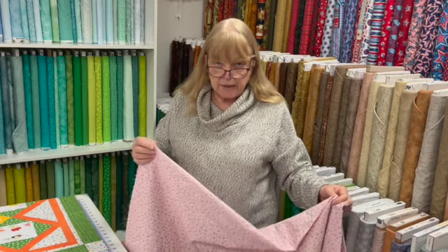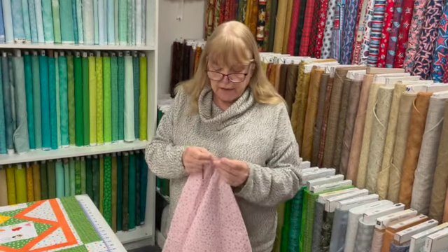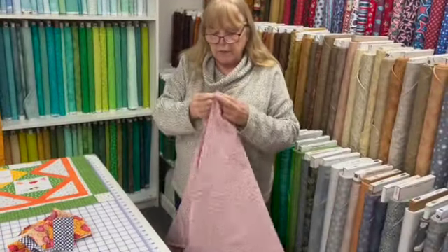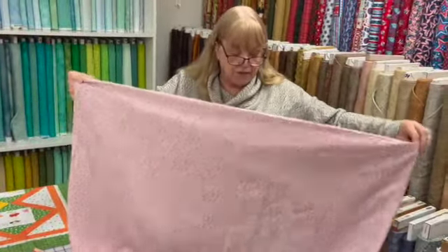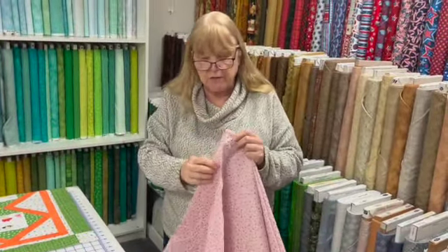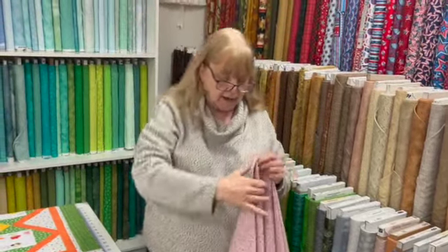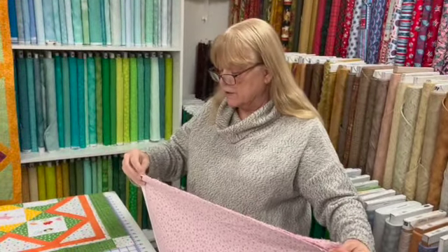You take the fabric as it comes off the bolt and you fold it in half. Now, mind you, this only works on non-directional fabric. If you did this on directional fabric, you'd have one face up and one face down. So unless that's what you're going for, only do this on non-directional fabric.